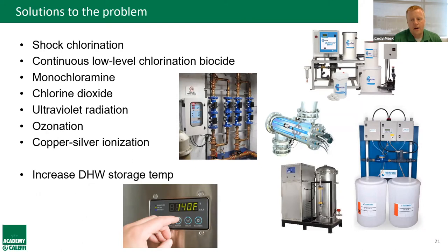Systemic Legionella solutions include chemical treatment, UV or ozone bulbs, and copper-silver ionization — but all require significant mechanical room space, large upfront costs, and ongoing maintenance (new bulbs, cleaning, chemicals) for the life of the building. Raising domestic hot water storage temperature helps kill Legionella, but affects only the tank — leaving the entire distribution system untreated, which is a big problem.